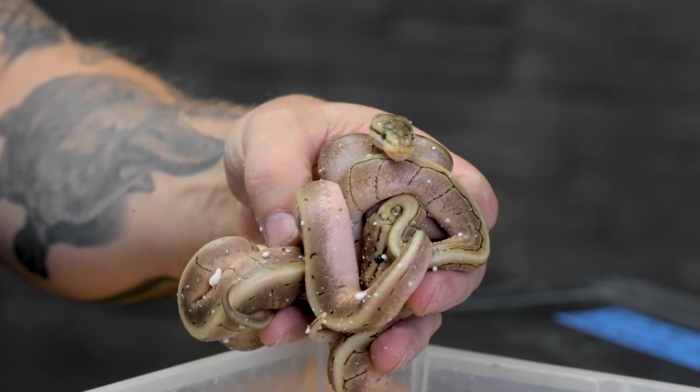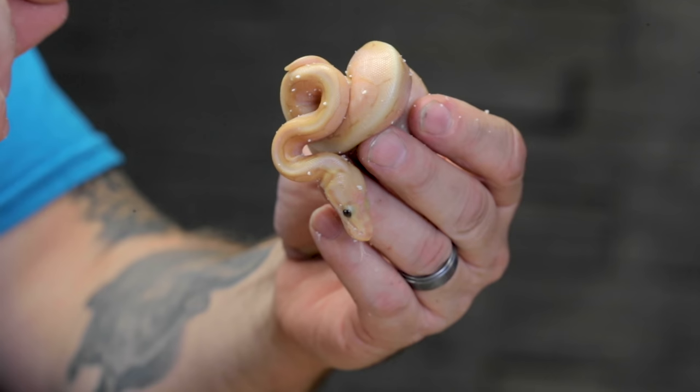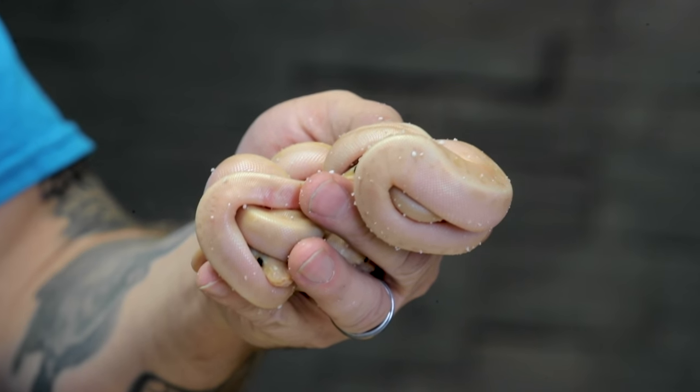I want to share something with you. Remember that potential banana camo clutch? I thought I might've hit a banana camo, but it wasn't what I was expecting. I want to share those results really quick. These are just normal spinners — not chocolate spinners or anything, nothing too special. They're just spider and pinstripe. And then we have a little banana spinner, which is a spider and a pinstripe.